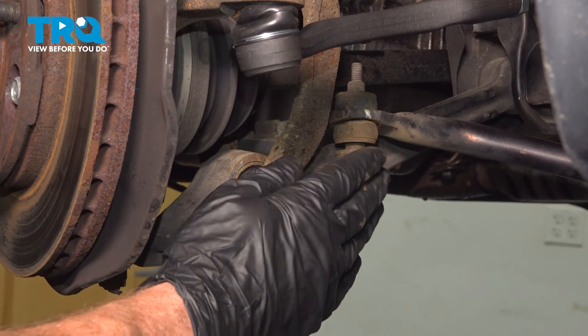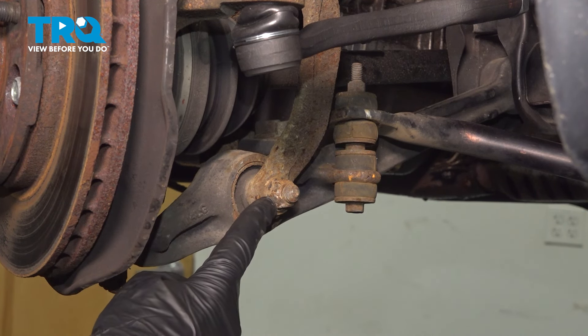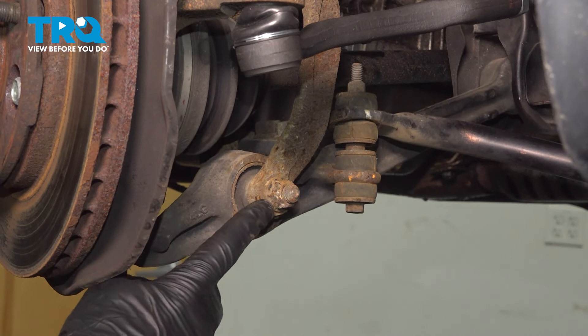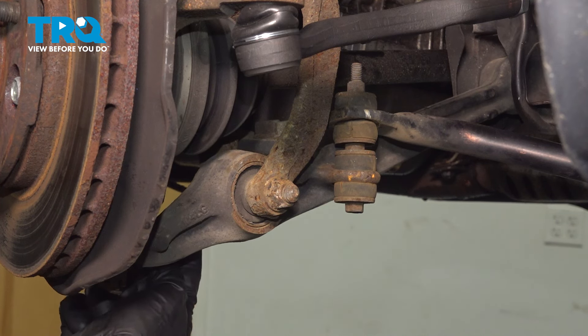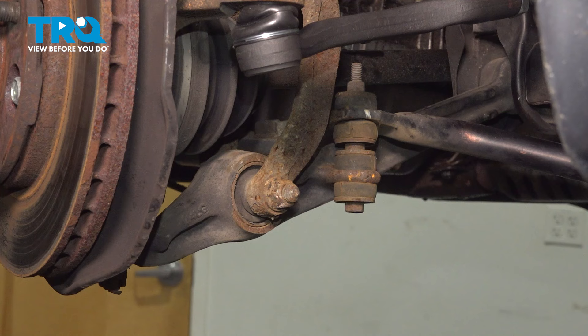With the wheel out of the way, we can start removing the front strut. Let's have a look at where the bracket on the bottom of the strut connects to the lower control arm. You'll find that you have a 17-millimeter headed mounting bolt that comes through from the front towards the rear, and there's a 17-millimeter mounting nut. Go ahead and remove the pair, give them a quick inspection, and set them aside.